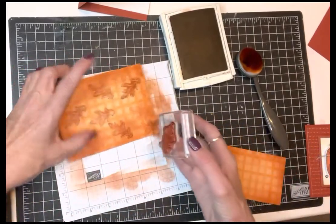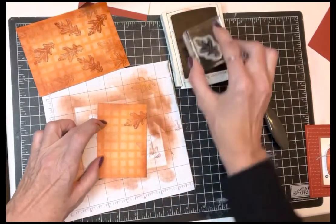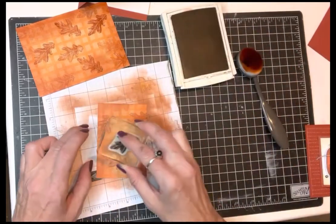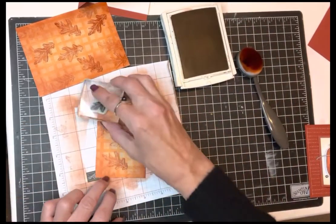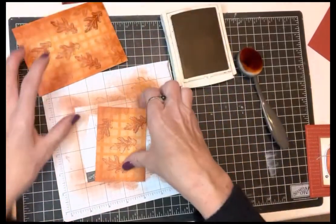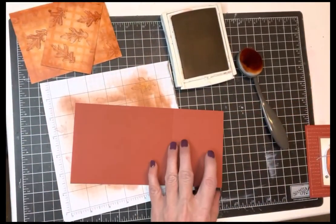I'll do that on my big piece and on my little side piece as well. Now it looks like this paper was supposed to be made like this. Then to continue that look, I'm going to do it on the inside of my card as well.